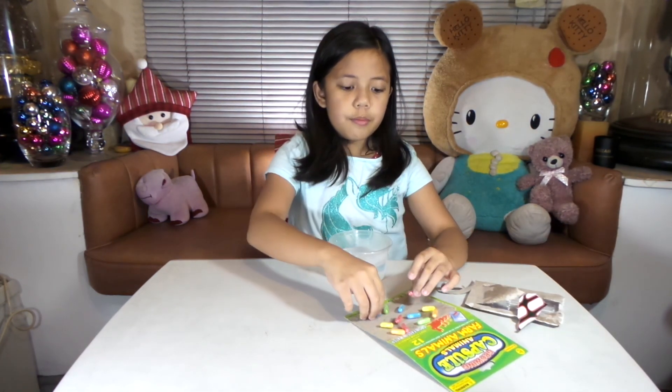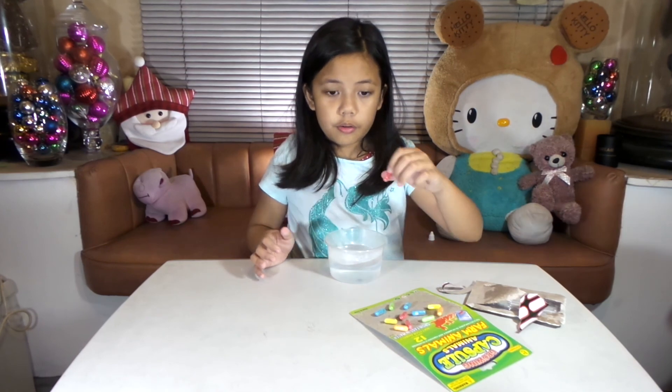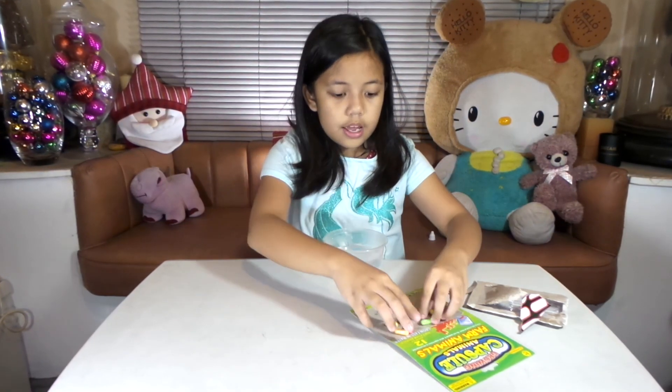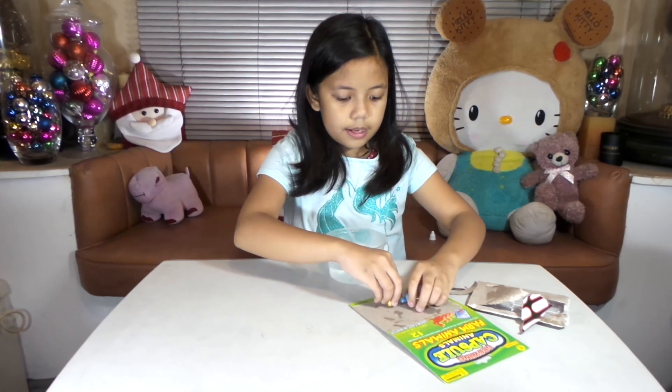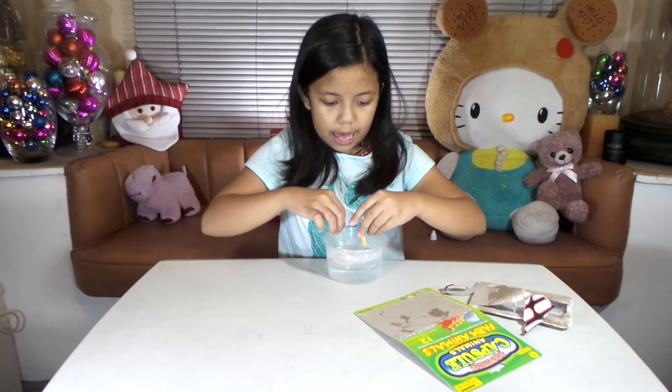Just to make it clear, there was a little error — malfunction. I removed all of the pills because it had to be hot water, not tap water. So let's put it all back now. This time for sure it's going to be a little bit faster when the pills become their foam animals again.